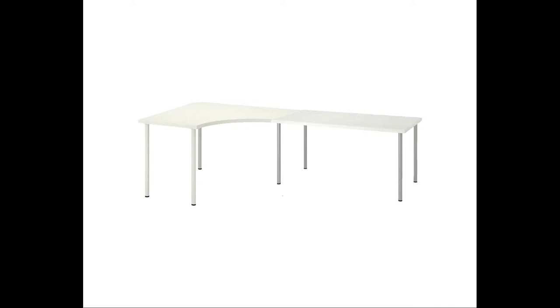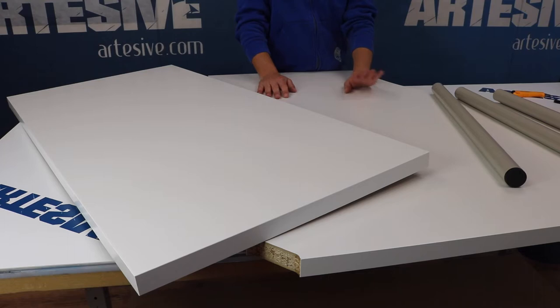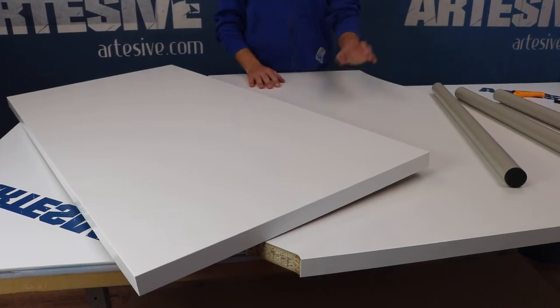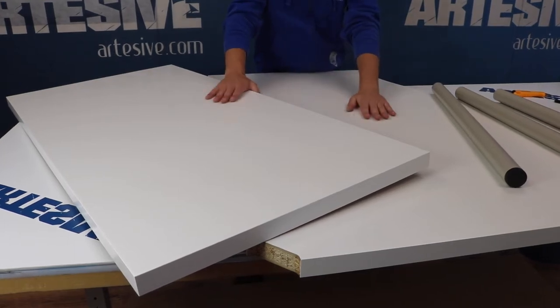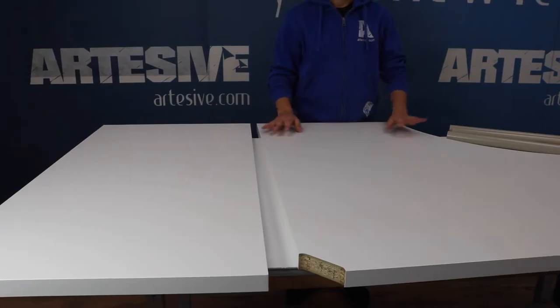Hello everyone, today we want to show you how to renew your desk. In this case we have a desk of a well-known Swedish brand. We will show you the application on both the curved inner side and the rest of the sides and upper parts. I want to clarify that I am Matthew — my voice is made with special software, so please forgive any pronunciation errors, but believe me, I am very nice!